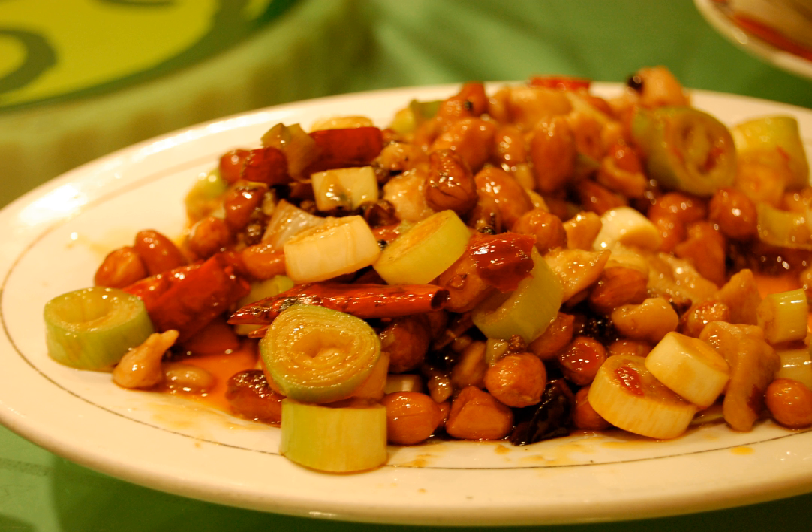The original Sichuan version uses chicken as its primary ingredient. Diced chicken is typically mixed with a prepared marinade, and Shaoxing wine is used to enhance flavor. The wok is seasoned and then chili peppers and Sichuan peppercorns are flash-fried to add fragrance to the oil.